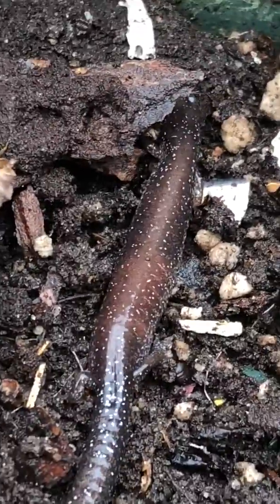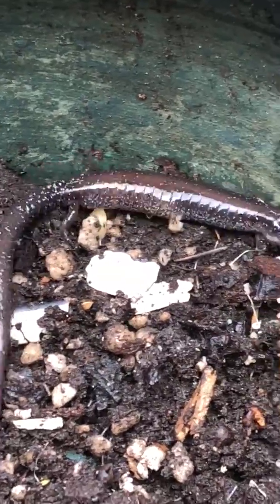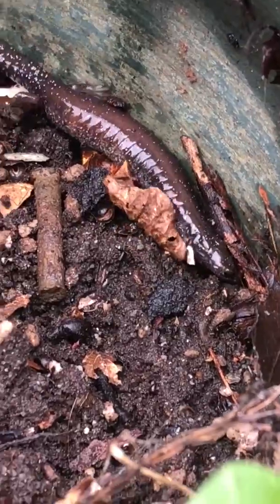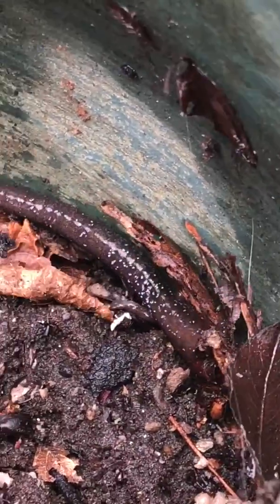Salamanders are amphibians, which means they're related to frogs and toads. Their skin is not waterproof, so they must be in moist surroundings. And they're one of the few amphibians that don't need to return to water to lay eggs.